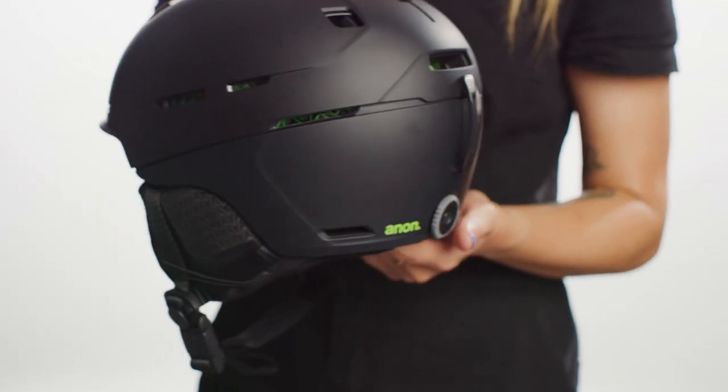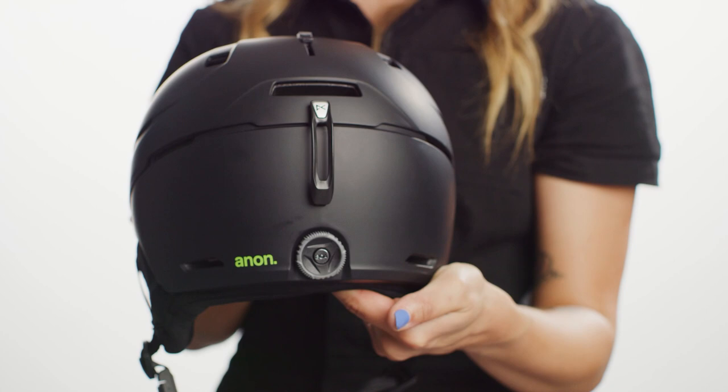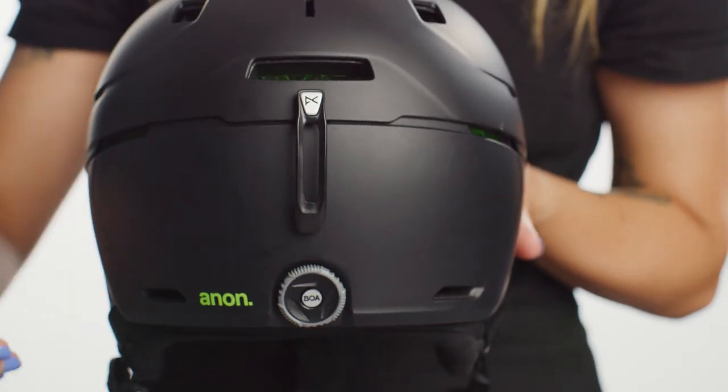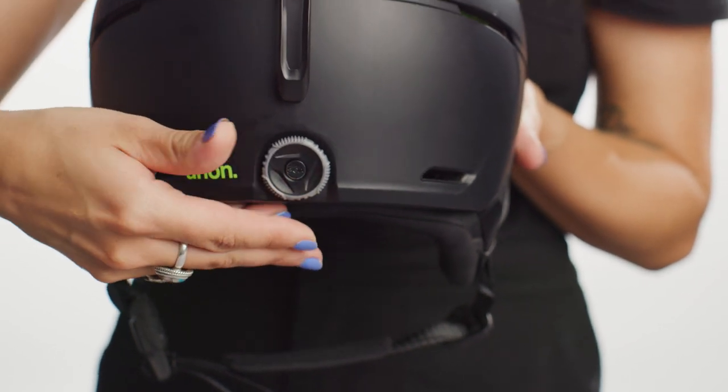If you're in between sizes or something feels just a little off, we have some additional fit features to customize that fit. Those include our BOA 360 fit system, which with the turn of a dial can help you loosen or tighten your fit. To secure and tighten a helmet's fit, simply turn the dial to the right. To loosen that adjusted fit, turn the dial to the left.